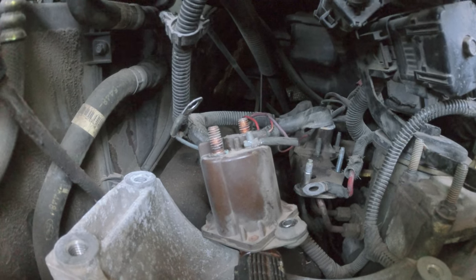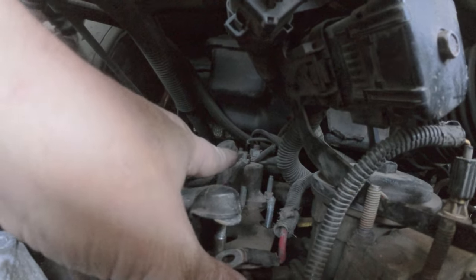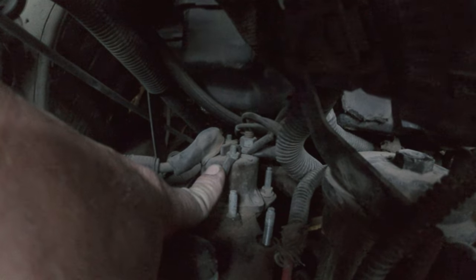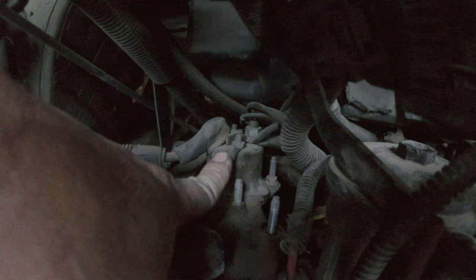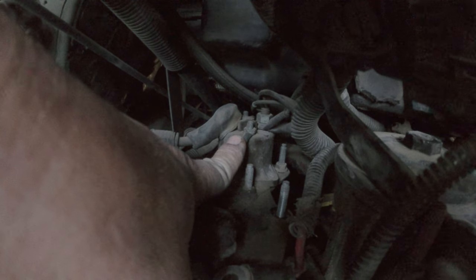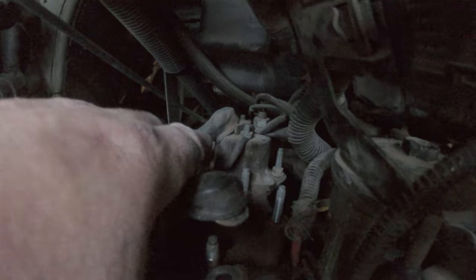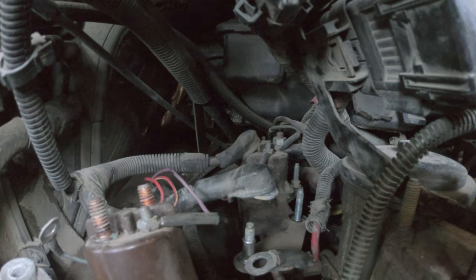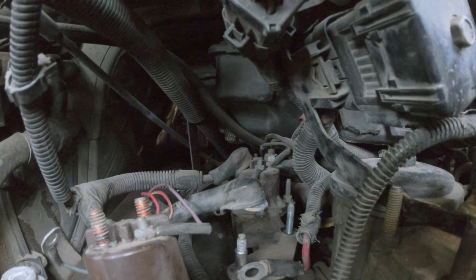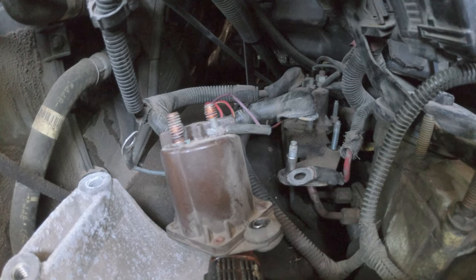So this is not the glow plug relay — I found that out. I thought it was, but I had to do some research. The one farther back right there is the glow plug relay. Apparently on the '99 — right at the split — they have both an air intake heater and a glow plug relay. So this front one is the air intake heater, and the far back one is the glow plug relay. If you're confused like I was, I spent forever getting that front one off only to find there's another one back there.